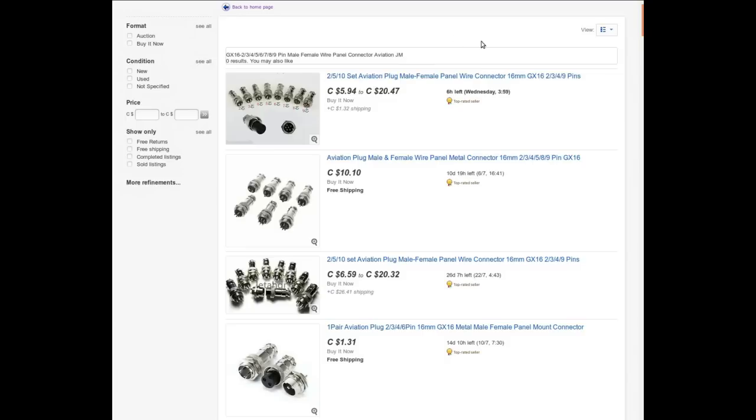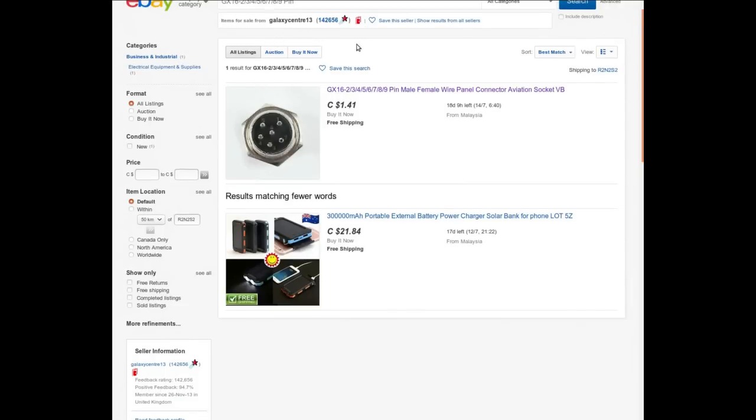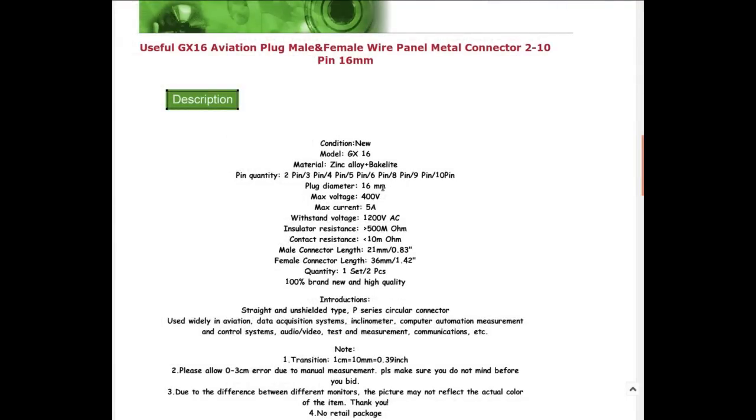An interesting idea: I could make a two-to-one adapter with both irons connected and a switch between them to quickly swap tips. These are GX16 connectors — available in 2, 3, 4, 5, 7, and 9 pin male/female configurations, also called aviation connectors. Got mine from Galaxy Center 13, apparently in Malaysia. They're 16mm diameter, rated 400V/5A in use, withstand 1200V, zinc alloy and Bakelite construction. Paid $3.20 Canadian for a set of two.